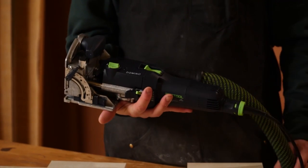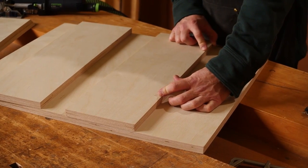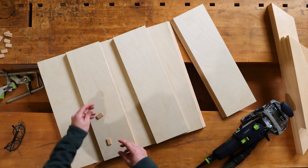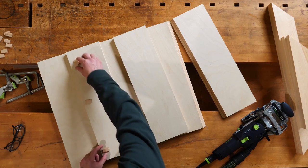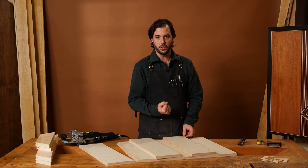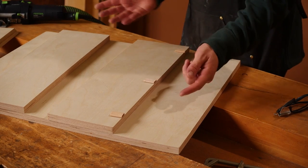So this is the Domino from Festool. We're gonna start by tracing the emplacement of the Domino — we're gonna put 4 on each panel. You need to decide how much you want to put. You can put 3, you can put 2, but the more you put, you have a good structural glue joint. It's also easier to align your piece. I'd say about 1 every 12 to 16 inches is pretty good.